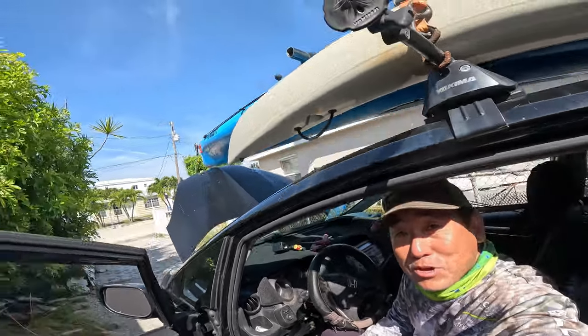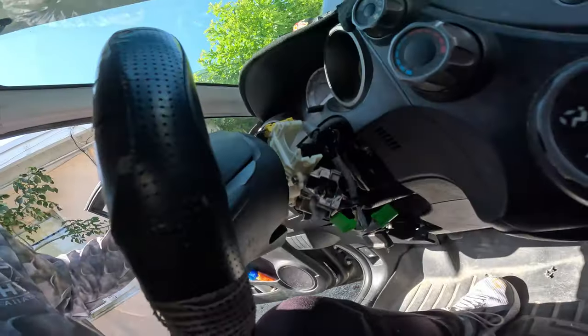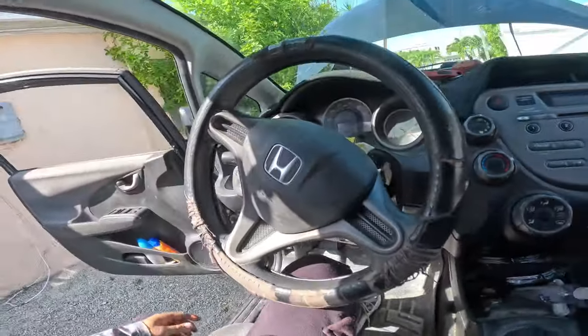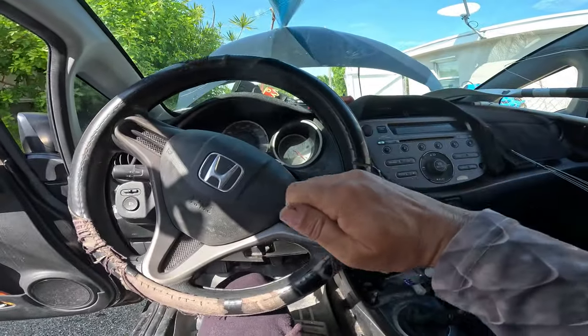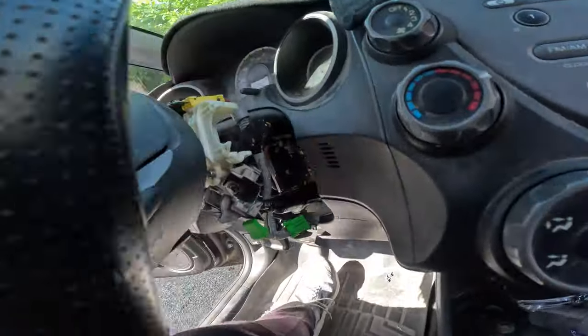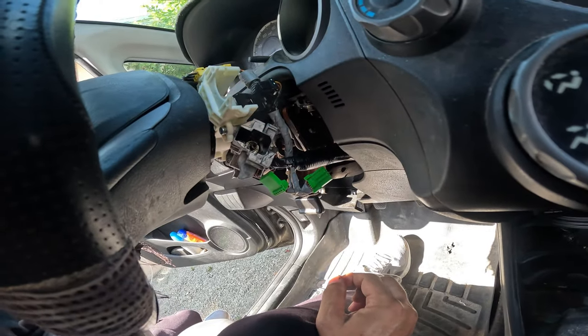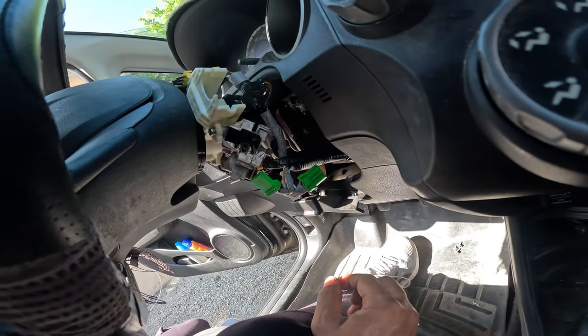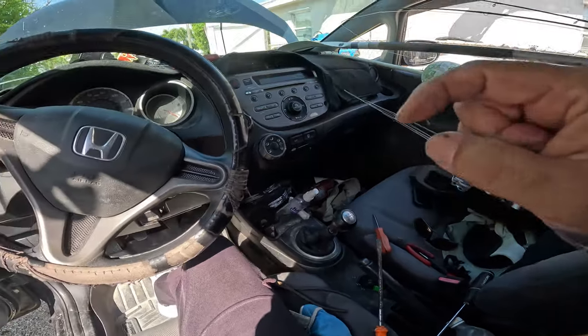Hey everybody, beautiful day here in the Florida Keys. I was all set to go fishing, everything loaded up, ready to go. Put the key in the ignition and it goes in but won't turn — it's stuck. There's a problem with one of the tumblers in the lock mechanism, so I've got it stripped apart and I think I found the problem. Going to try a temporary fix so we might still get a chance to go out today.